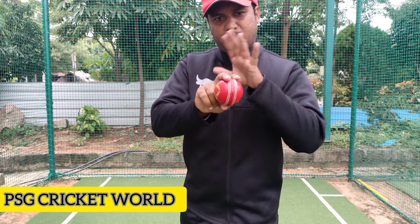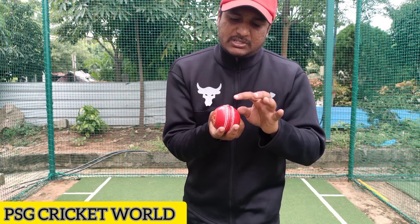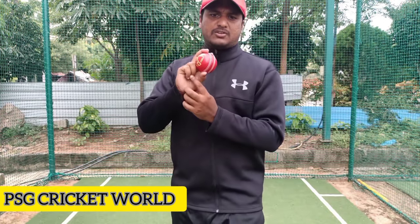If you have a left-hand bowler, you are going to reverse the grip. The thumb should match both seams. The fourth and fifth fingers are only for support.